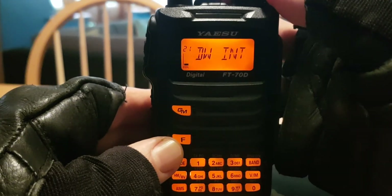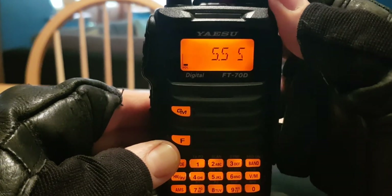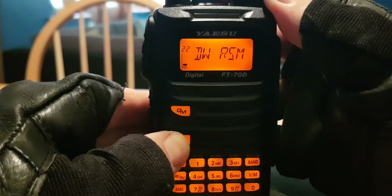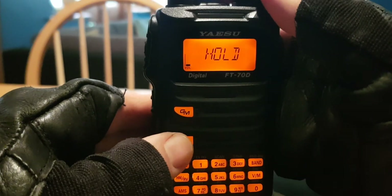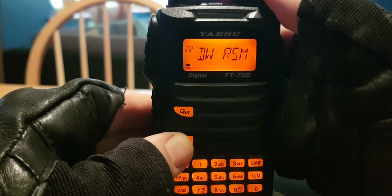Looking at the choices for menu 22, you've got 'hold,' two seconds, and other time options. I prefer it on hold, so let's go down to hold. I'm not sure what 'busy' will do.